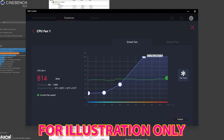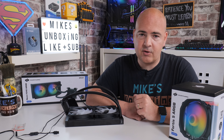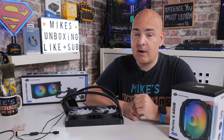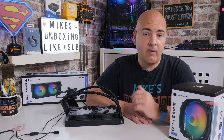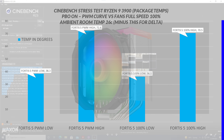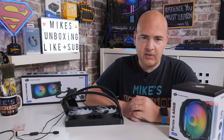We're currently at an ambient room temperature of about 26 degrees, which should be a good reflection for those around the world. With the Fortis 5 on the PWM fan curve, we got a CPU low of 38.3°C and a high of 72.4°C. Running the fans at 100%, that dropped to a low of 36.1°C and a high of 70.5°C — roughly a 2 degree improvement, but with an increase in noise.